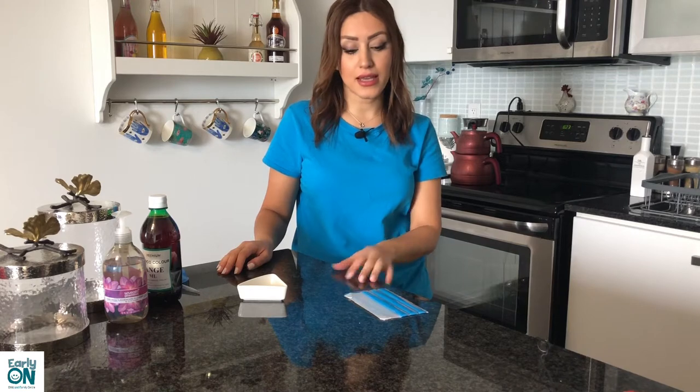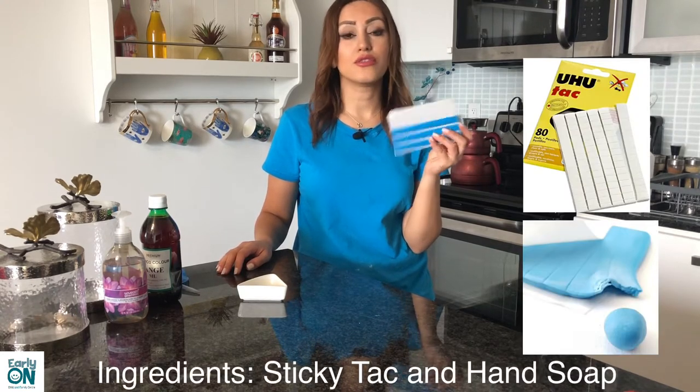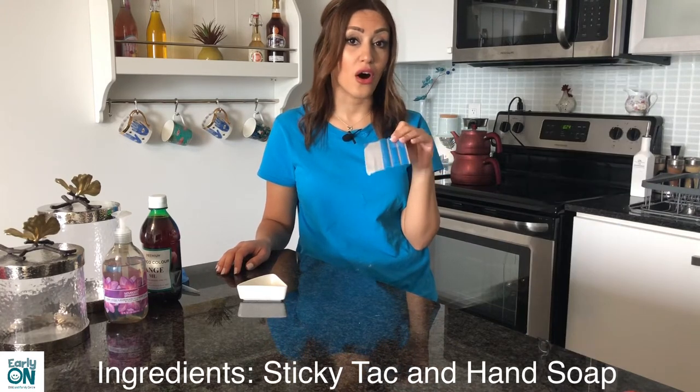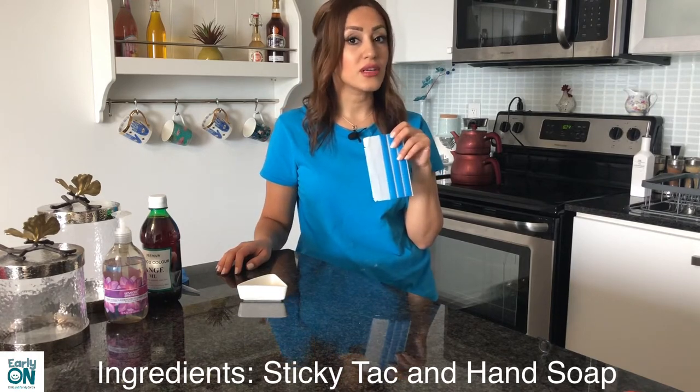Friends, I hope you enjoyed making glue and non-glue slime with me. The last recipe I'd like to make with you today is made with blue tack — it's something used to stick paper or other things to the wall. I recommend this for older children and not younger ones who may put it in their mouths, so this is probably for children three years and up.